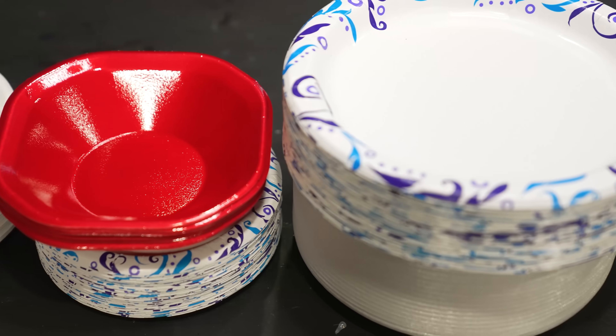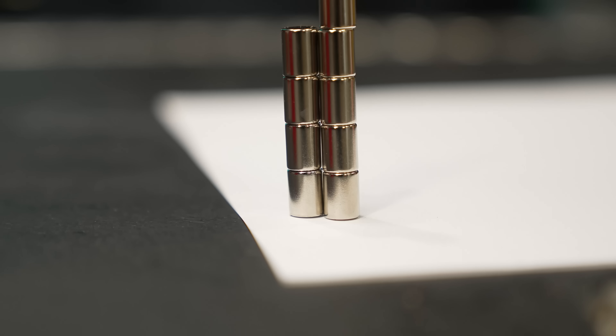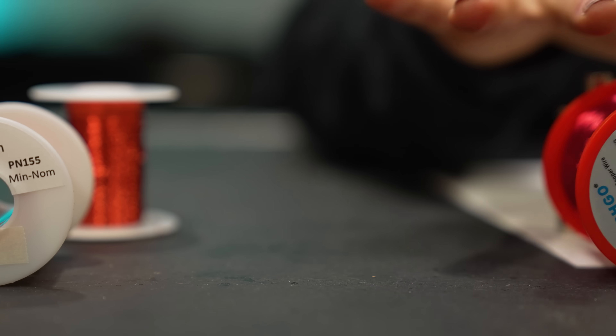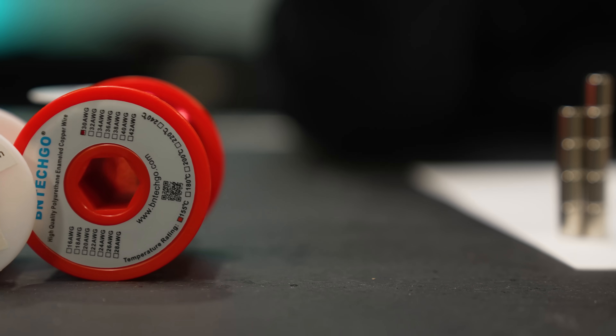We've got lots of different plates, sizes, and types. We've got the magnets, wire, glue — everything that we should need to make this paper surround sound system. I think we need to start building speakers.